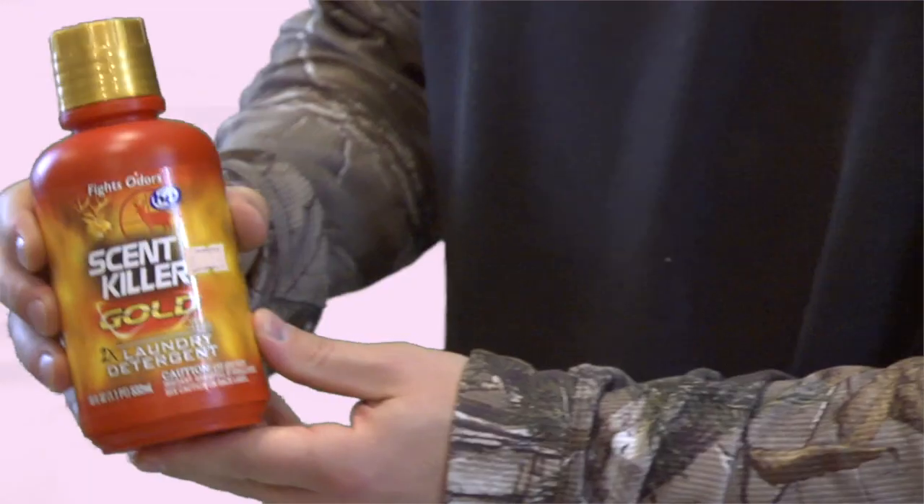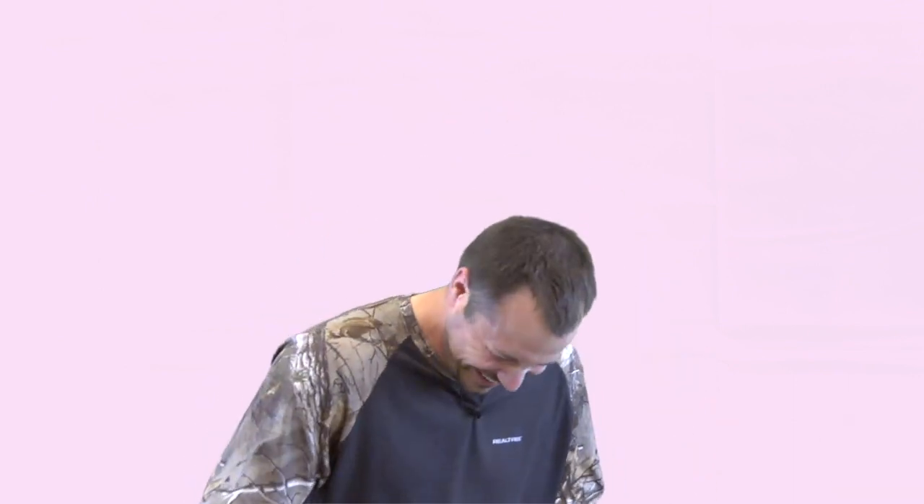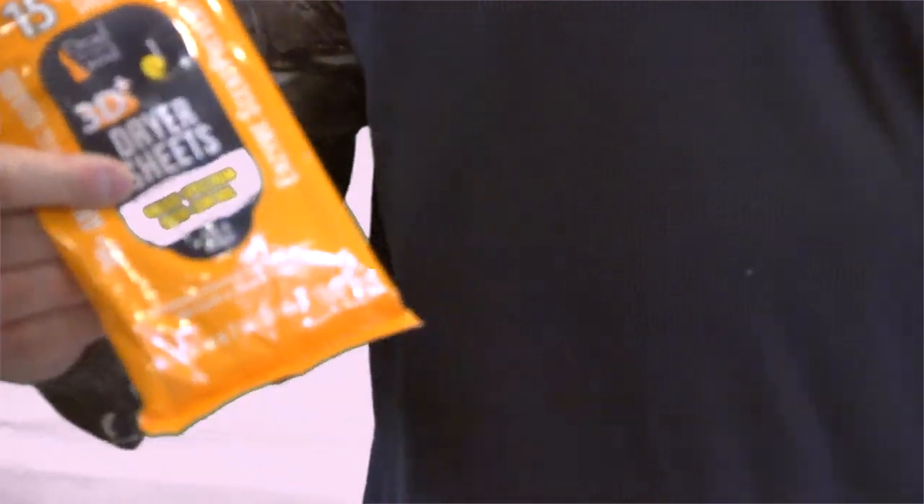We're about ready to go out into the woods, and weeks before you need to get your clothes prepared. Get some scent killer to kill the scent on your clothes. We have an HE washer — make sure you buy the right detergent. If you have a high-efficiency washer it does make a difference. After the washer, put things in the dryer with some 3D Plus dryer sheets — earth and autumn scents. You need these dryer sheets.